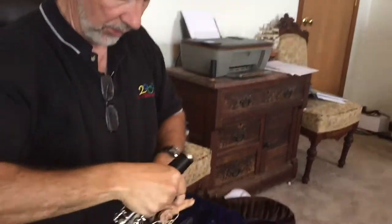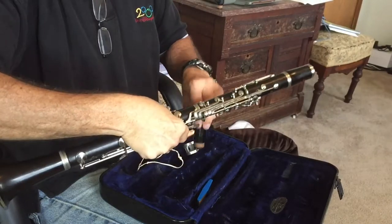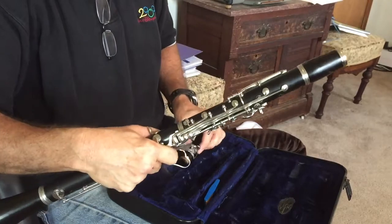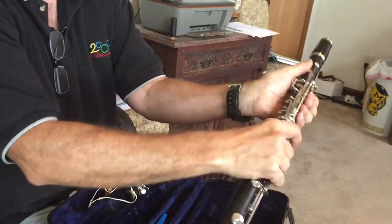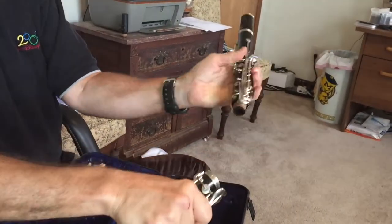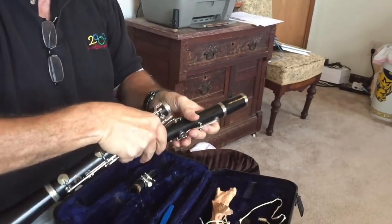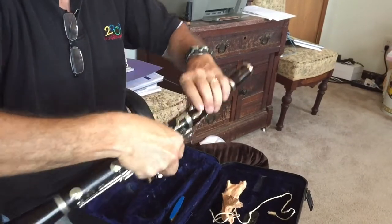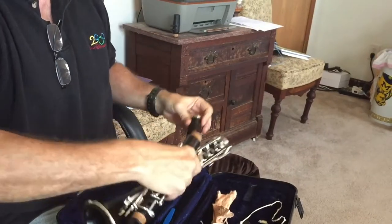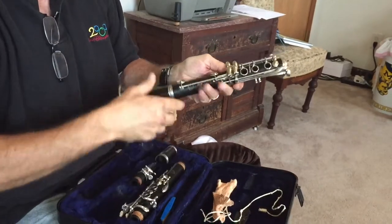Then set aside the swab, take the mouthpiece off and put it in its spot in the case along with the ligature. If your hands are small you can wait until they're free, then press the keys, lift up the bridge key, and twist the upper and lower tenons apart.